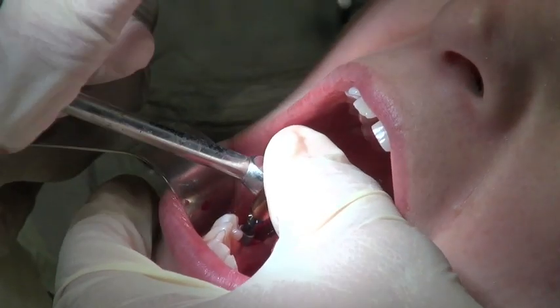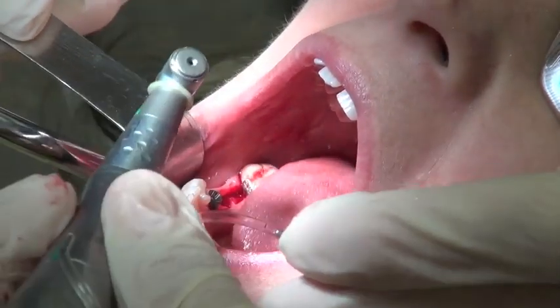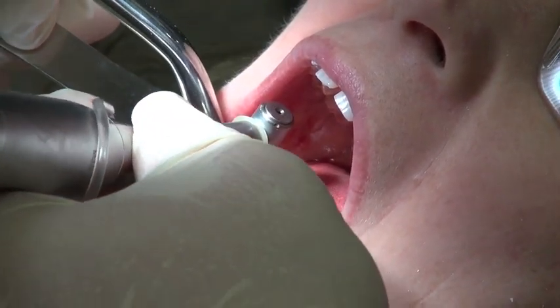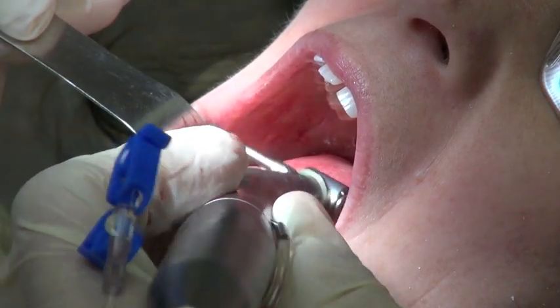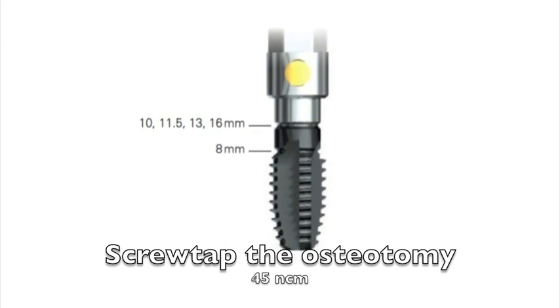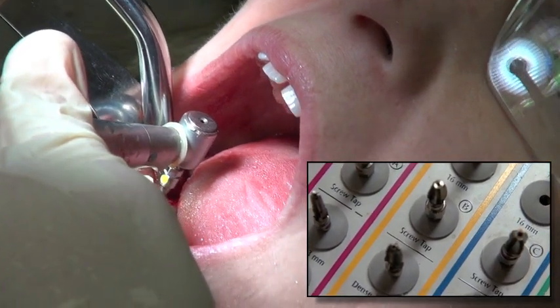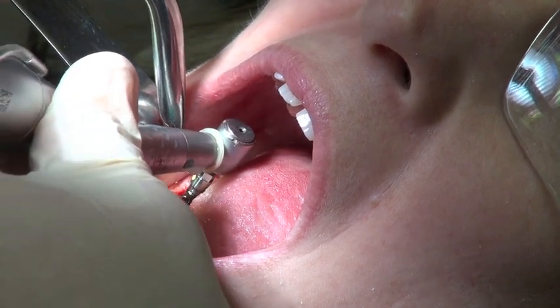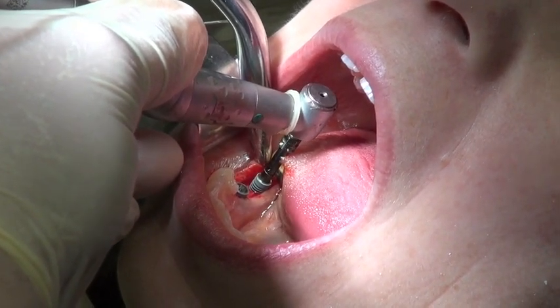I'll de-torque and reverse the torque wrench to take the implant out, then use the driver to remove it and keep it sterile by placing it back in the case. I'll go to the screw tap and tap this osteotomy — the tap is used very slowly, not at high RPM, as it's designed to prepare the osteotomy in a thread pattern. We're doing this because the cortical bone is quite dense in this area. We can't use a dense bone drill on a shorter implant like this, so we need the tap to allow the implant to seat properly.